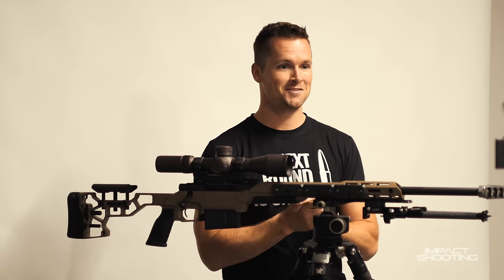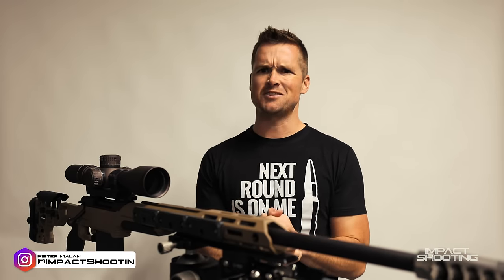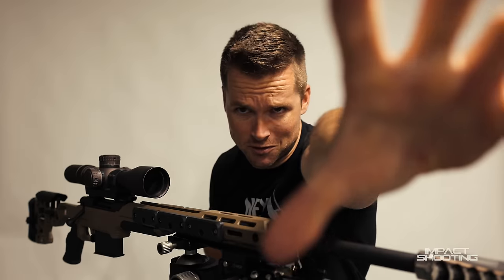Alrighty, welcome back to a new set. Something I've wanted to do since we moved into this space but didn't really have the room for. So today is going to be a test — let me know down below what the audio sounds like. I'm relatively close to you guys over there.